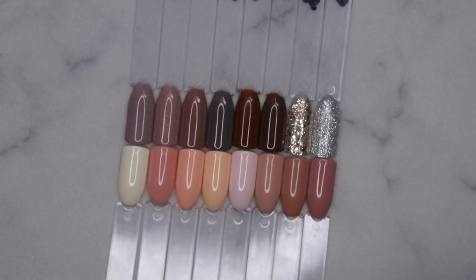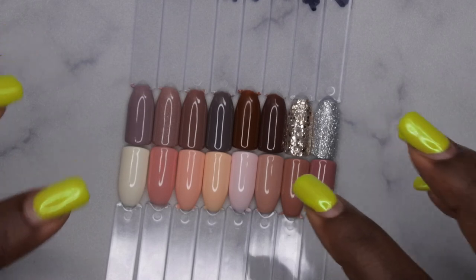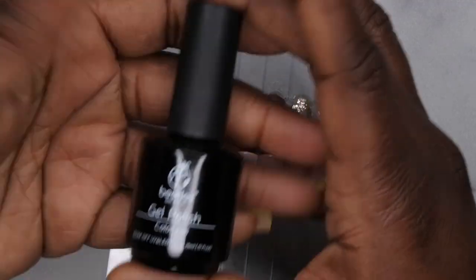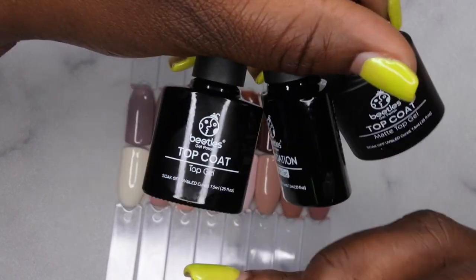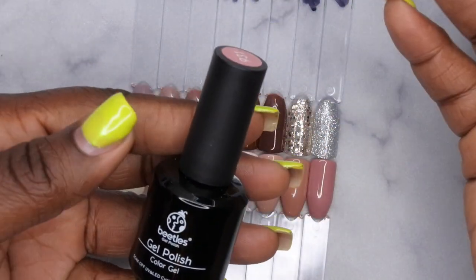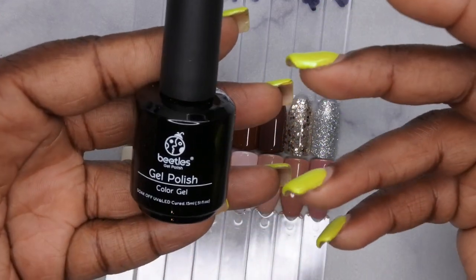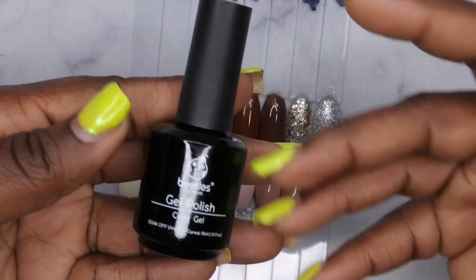My favorites are the sheer nude, the gorgeous chocolate color, and the shimmer. Overall, this is a beautiful nude collection perfect for anyone. I paid $27 for this; if you find it lower definitely snag it — I've seen it as low as $20 on Amazon. These are full-size 15ml bottles, you get 16 colors plus a matte top coat, base coat, and shiny top coat. I don't know any other kit with full-size 15ml bottles under $30, because with other brands you can easily pay $10–$20 for one bottle. This will last you forever and Beetles is really good quality.